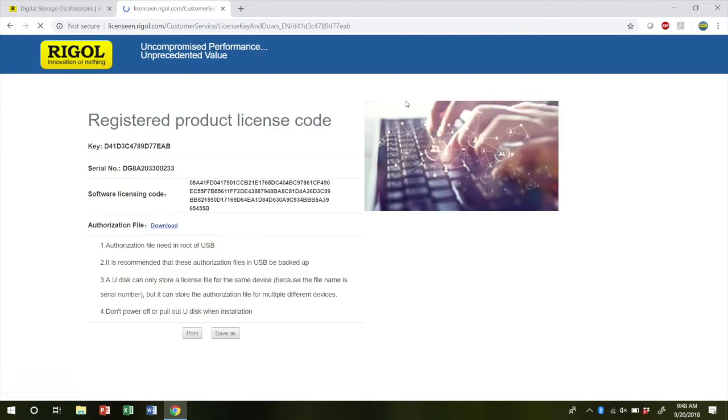This will then generate your license code, which is the long number next to software license code. Alternatively, you can download the file for this particular instrument and install it via a flash drive, which is what we will be doing.